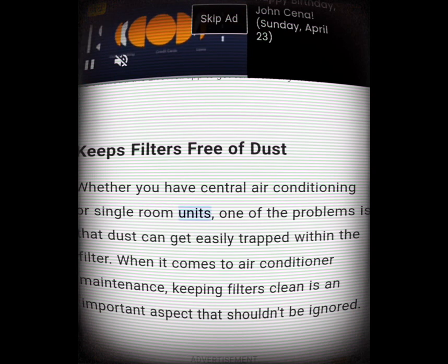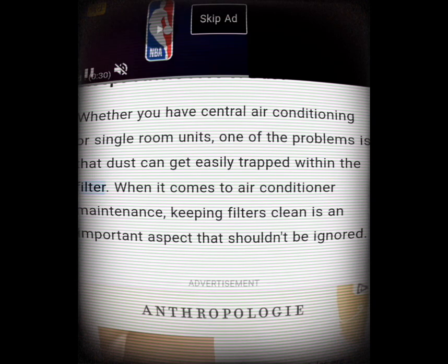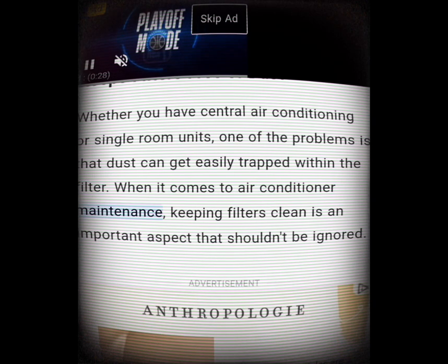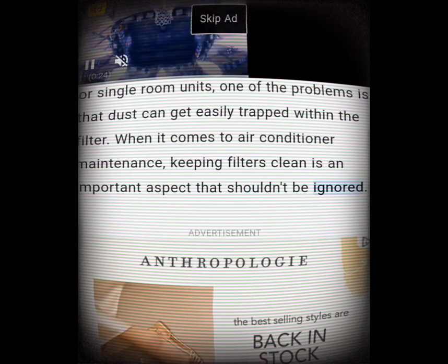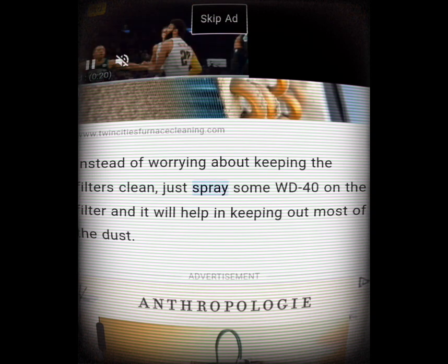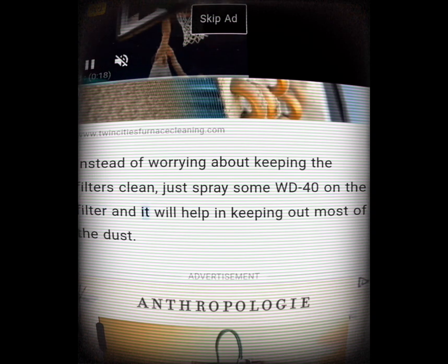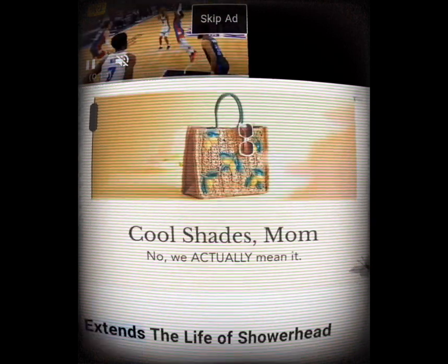Keeps filters free of dust. Whether you have central air conditioning or single room units, dust can get easily trapped within the filter. Keeping filters clean is an important aspect of air conditioner maintenance that shouldn't be ignored. Instead of worrying about it, just spray some WD-40 on the filter and it will help keep out most of the dust.